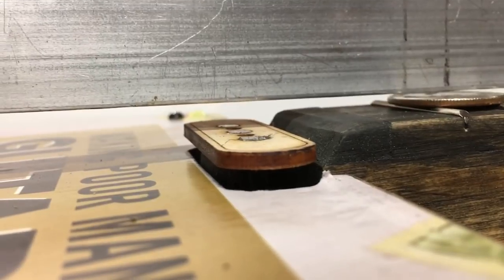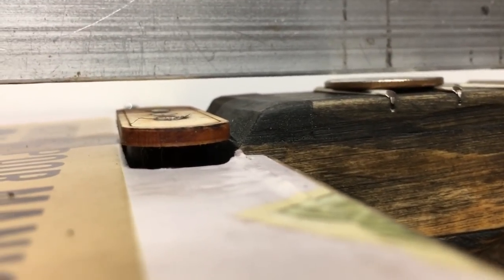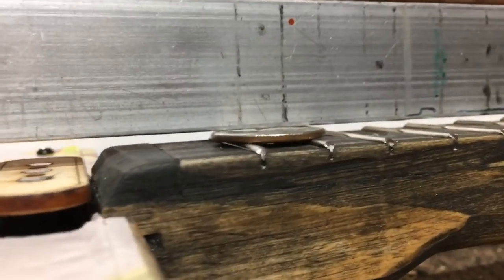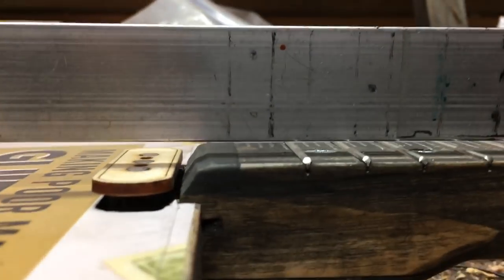If you want a little bit of higher action, just raise this up a little bit — again, you just eyeball it where you want your action. Keep in mind that the fret, or whatever you're going to put on here, is going to add a little bit more height, so figure your strings are probably going to ride right about there.